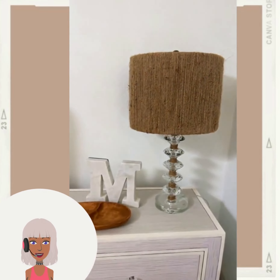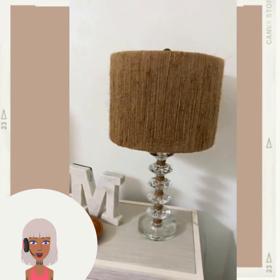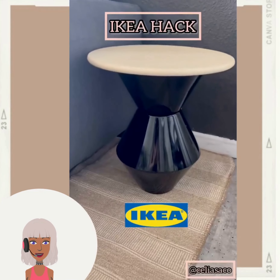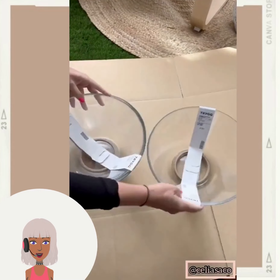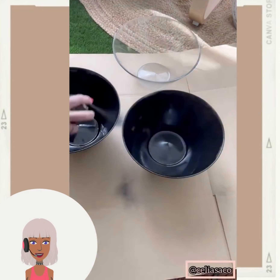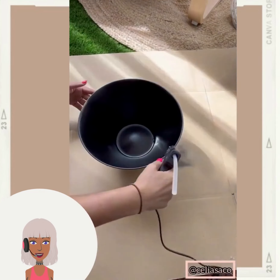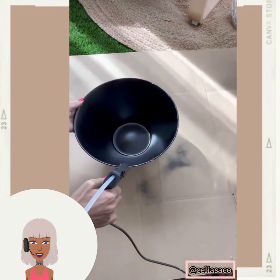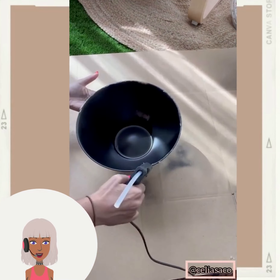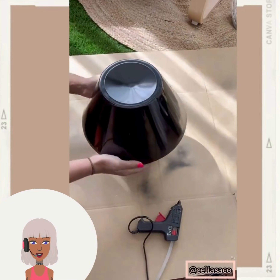Oh nice, a bohemian spin on the lamp there - they obviously used twine and just did the lampshade. Then we've seen this hack before where you stack the bowls. I really like the glossy black hue that they use for the paint.